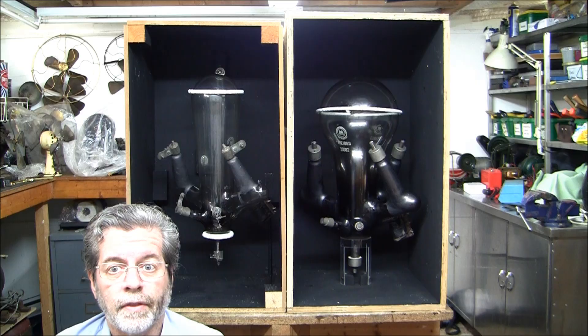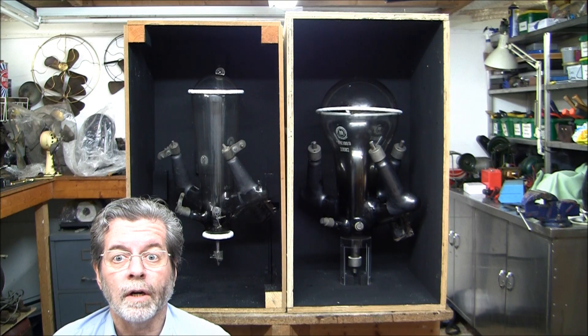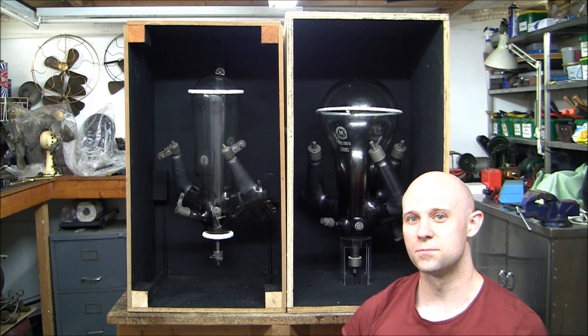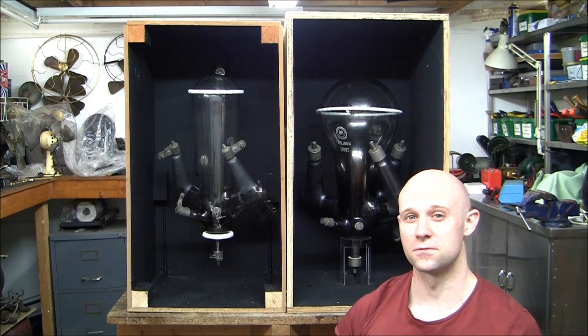Hi Photonic and the guys and girls. Today we'll be looking at mercury arc rectifiers. The two you see here are just the bulbs. Their complete units will consist of other components like transformers and inductance coils.